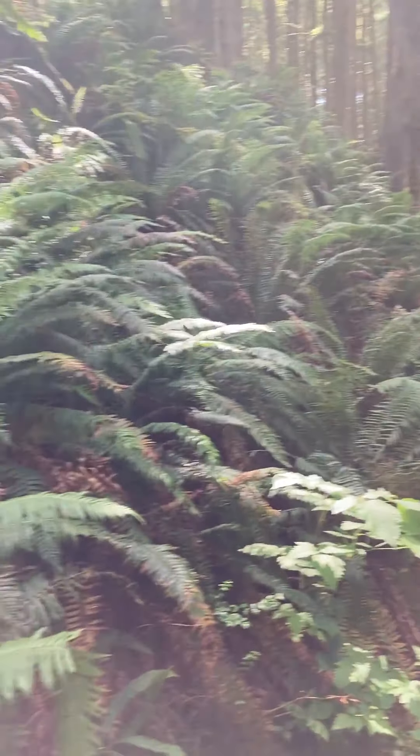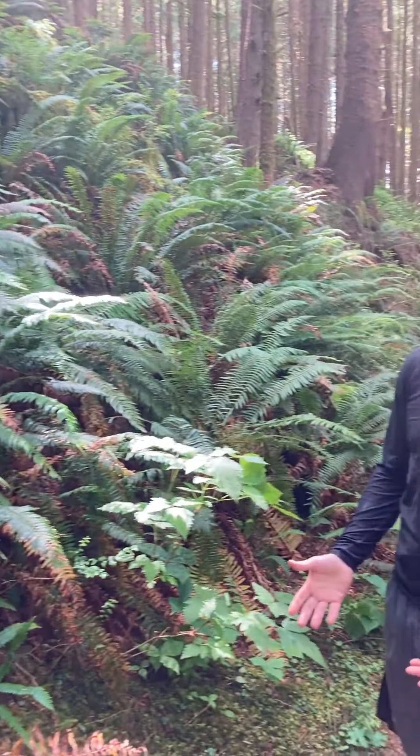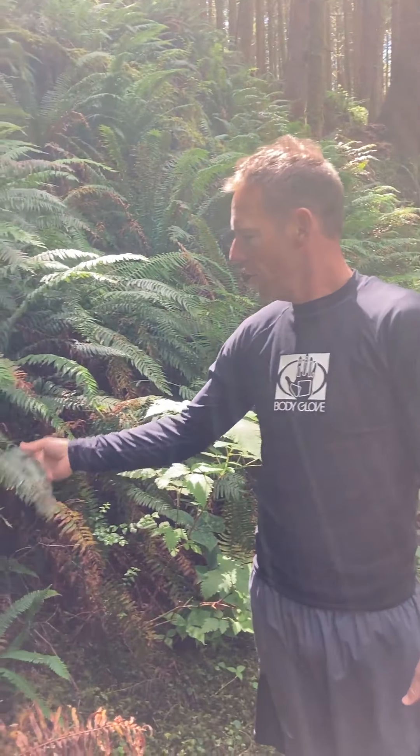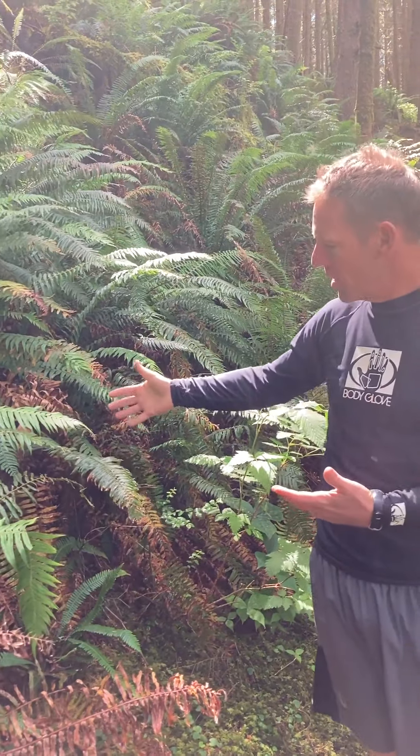Ferns are vascular but seedless. They don't produce seeds or flowers, but they do have vascular tissue. So they have roots and vascular tissue that delivers water and minerals from the roots up to the rest of the plant for photosynthesis.